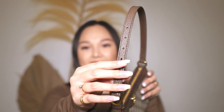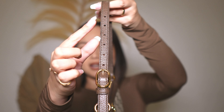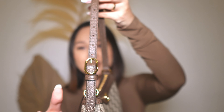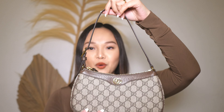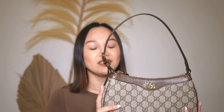Now it does have an adjustable strap. It's not removable but it has about seven holes and I have mine set on the last one. So it's on the longest setting right now and it's very comfortable to wear as a shoulder bag on the crook of your arm, and obviously as a top handle — I will be showing you guys some mod shots later.